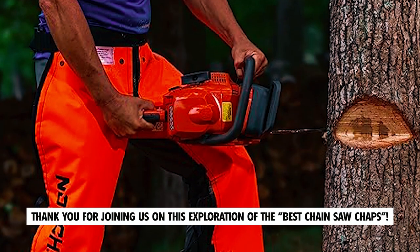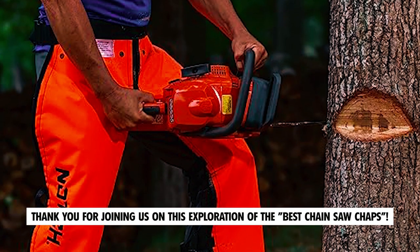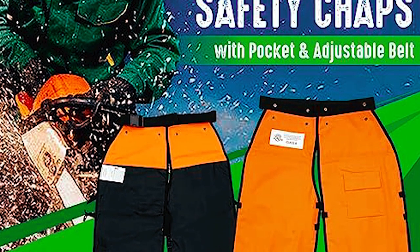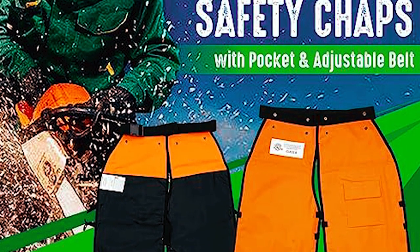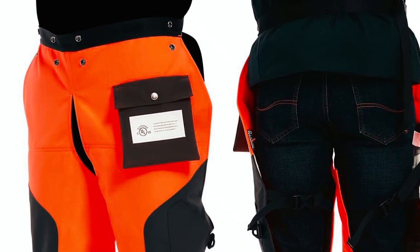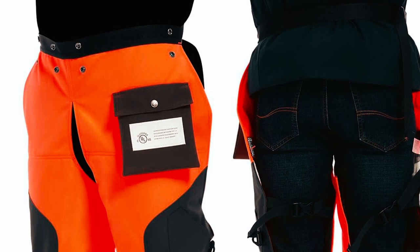Thank you for joining us on this exploration of the best chainsaw chaps. We hope this video has provided you with valuable insights into the top options available to keep you safe while using a chainsaw. If you have any questions or suggestions, please leave them in the comments below.